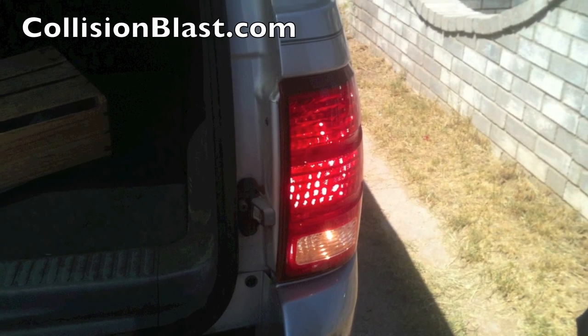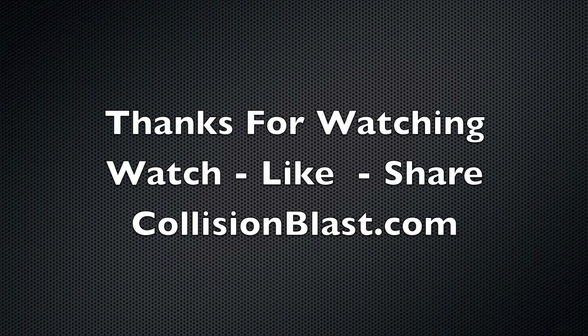Anytime you change anything, test everything, make sure that it works and that's it. Thanks for watching and be sure to share this with your friends.